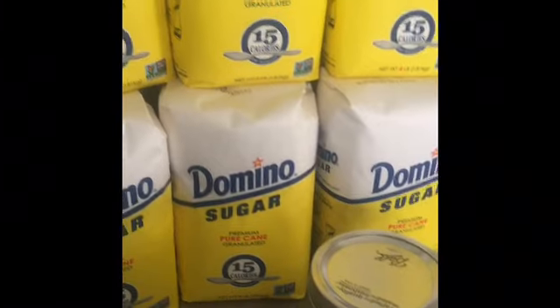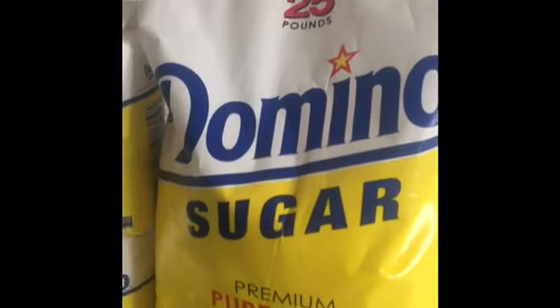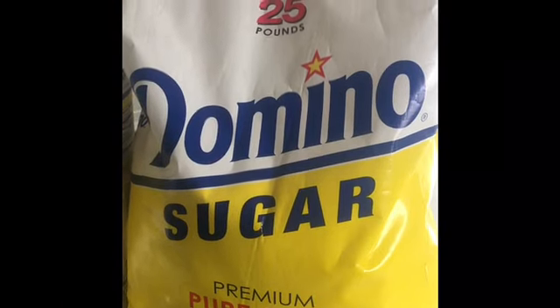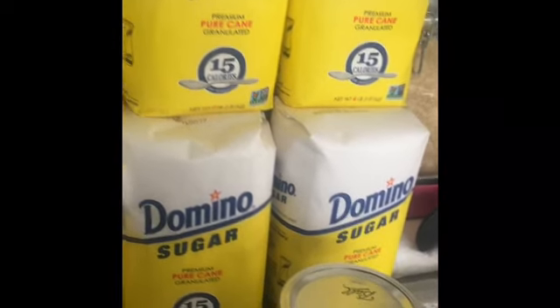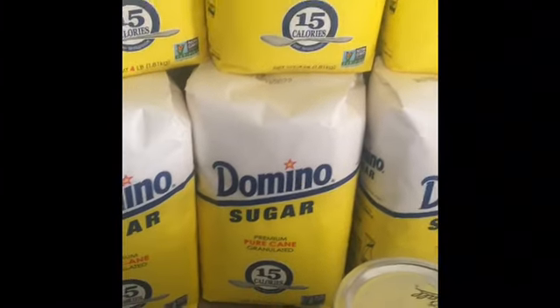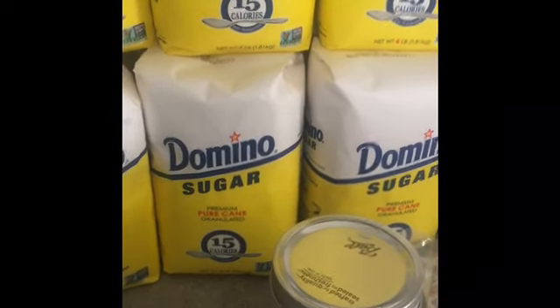I wanted to add a hundred pounds to my existing sugar supply. I found the cheapest option at BJ's at the time, so I bought four of these 25-pound bags. Then the next week at Meijer, these went on sale — 99 cents for four pounds, which actually worked out cheaper than BJ's. So I got another hundred pounds. I couldn't help myself at that price — it's not like it's gonna go bad.